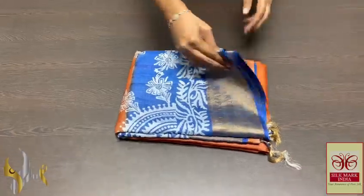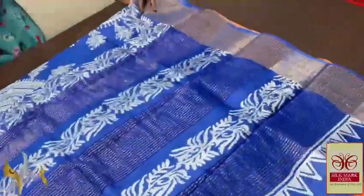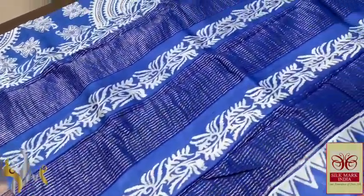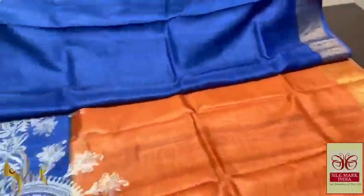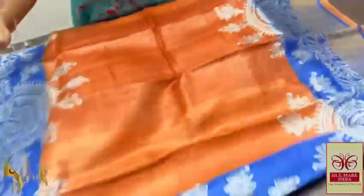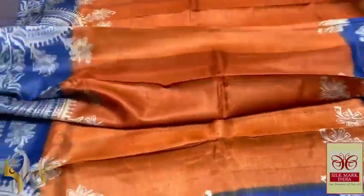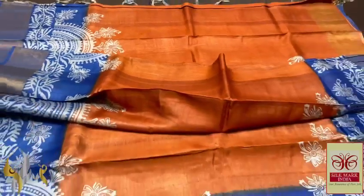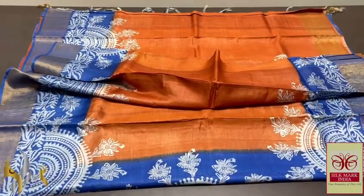Pure Tasa silk saree, premium quality, hand block printed with zari borders, done on a premium acid-washed boiled Tasa fabric. Beautiful royal blue colour pallu with zari lines and cream colour prints. Same royal blue blouse piece, completely contrast to the body colour. The body colour is rustic orange with both sides royal blue borders. Very different design printed — half circles and floral together, using cream colour. Half white colour in the blouse piece. Excellent combination, very attractive with authentic silk mark.